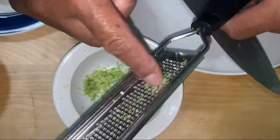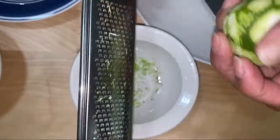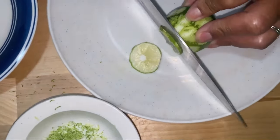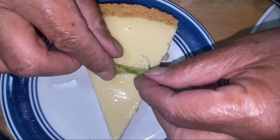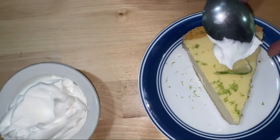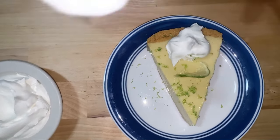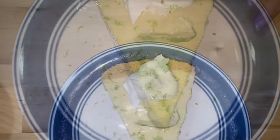I was zesting some lime and I took the zest from a lime. I'm going to cut a thin slice of lime, lay some lime on there, and then sprinkle on a little zest. For some freshness, I've got some fresh whipped cream that I am going to put on here — a dollop of whipped cream. And this is my wonderful key lime pie.